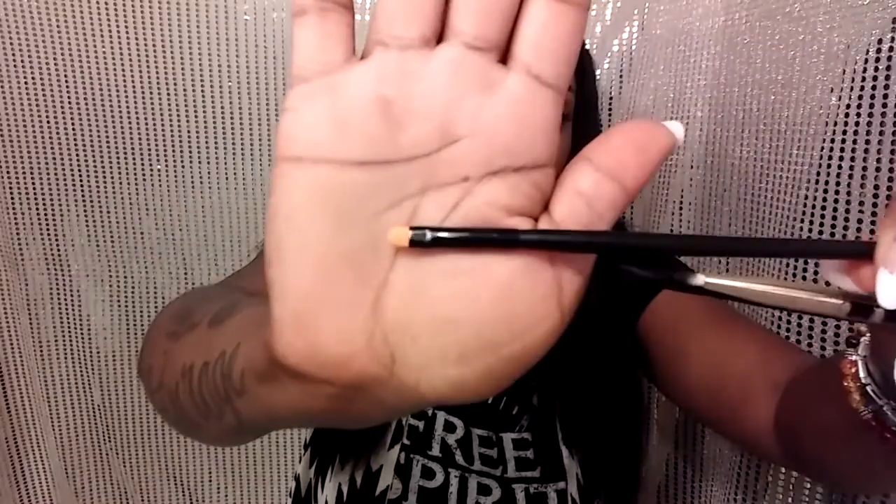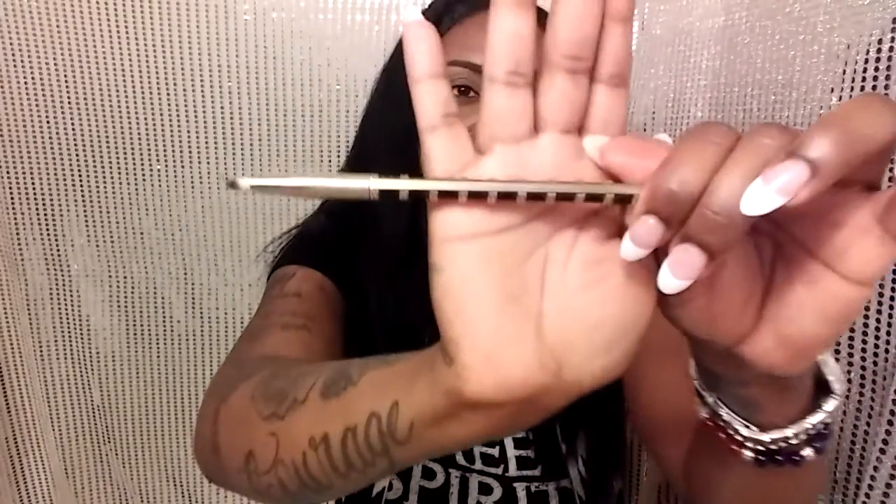Secondly, I like to have a tool to help define my brows. I use this ELF concealer brush — looks like this, very small — to conceal my under-eye area, which I'll talk about more in a second. Then I have this angled brush by ELF with an angled point on the bristles, great for defining my actual brow line. Lastly, this detailer brush by Sonia K is one I love — it's very thin, and I'll explain why I like a thin brush in just a moment.